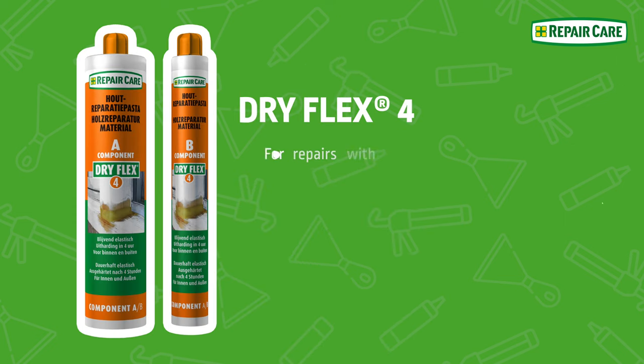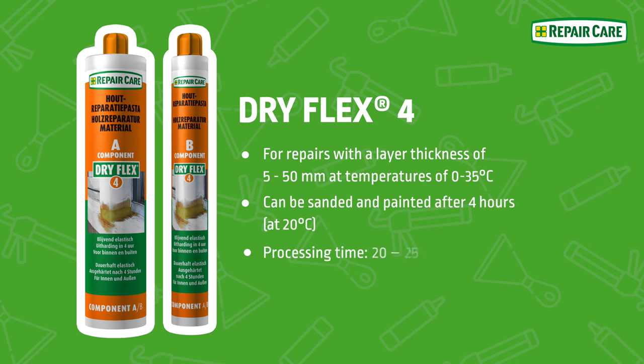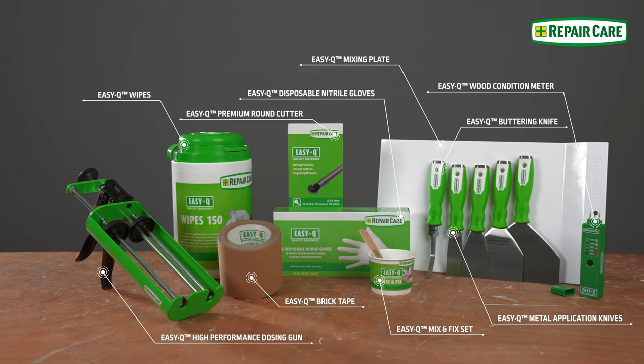Welcome to the how-to video on the application of the DryFlex 4. Please consider the safety information when using our products.